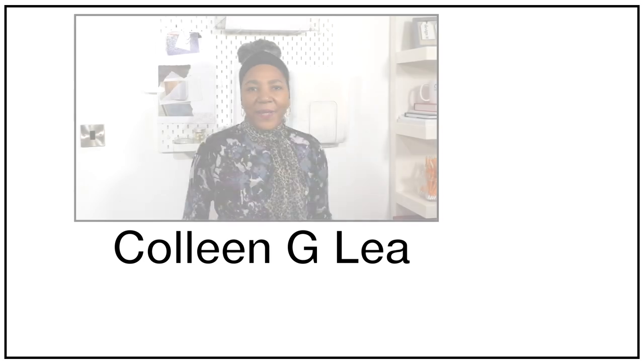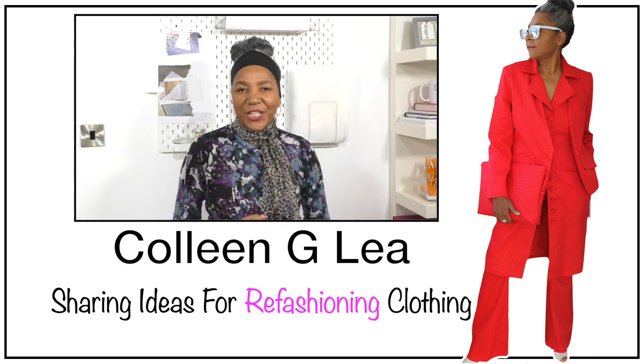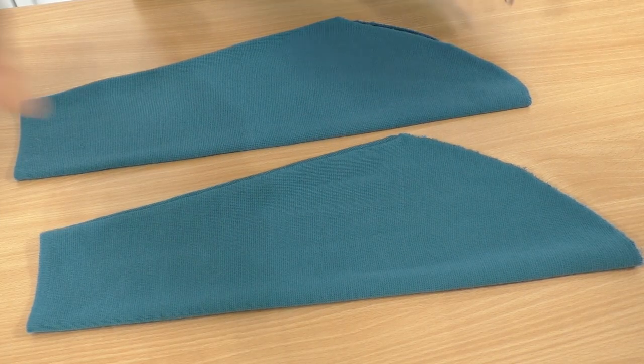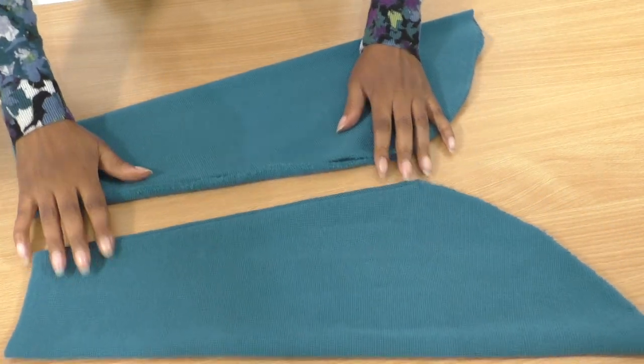I try to minimize any waste from anything I want to refashion, turning it into another garment without it looking ridiculous — you do have to be careful. I think I'll be able to use both sleeves without any waste whatsoever. Hello, fashion sewers — I hope you are well! If you are new to my channel, I'm Colleen G Lee.